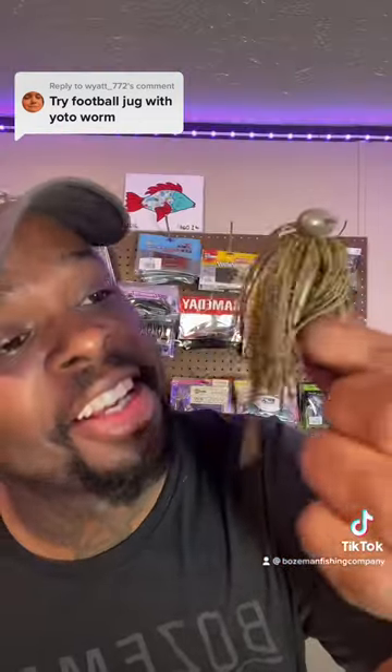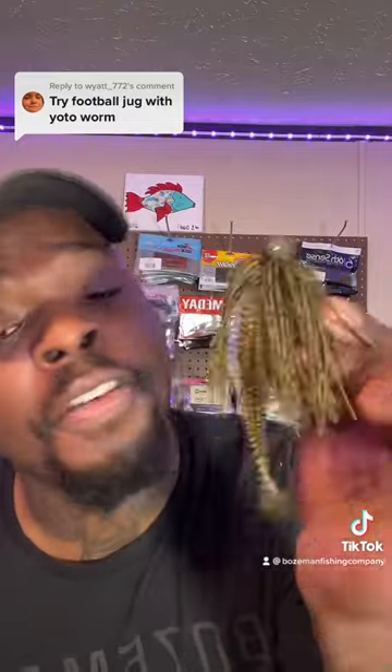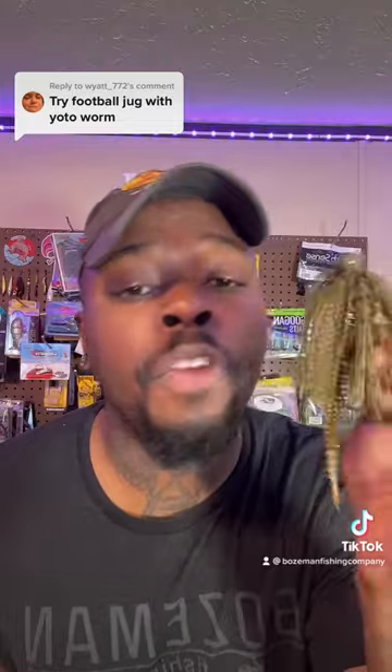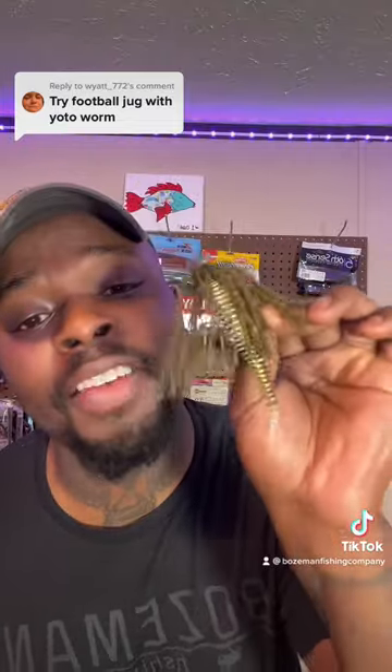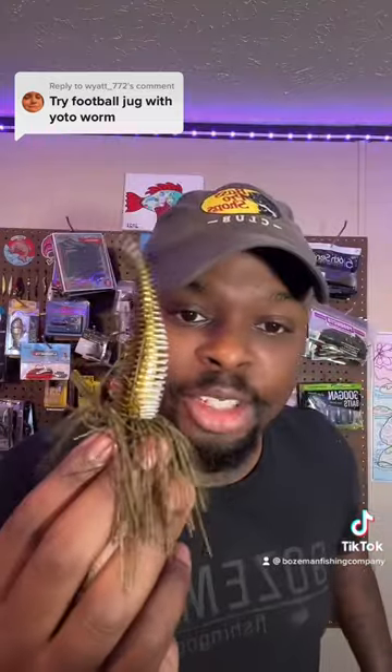And I like to say, that looks gas, my friend. Leave it in the comments — what's your favorite combo for the fall season? And also leave it in the comments: is it gas or trash?